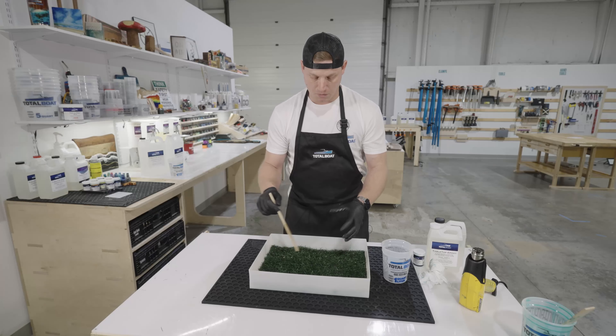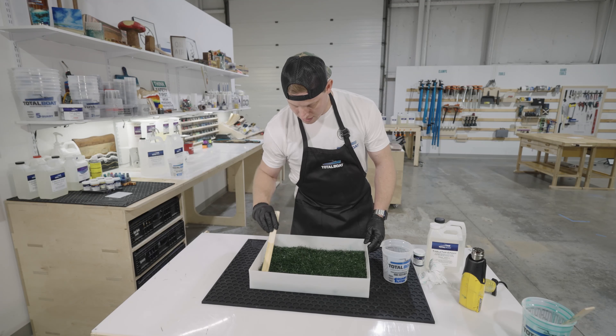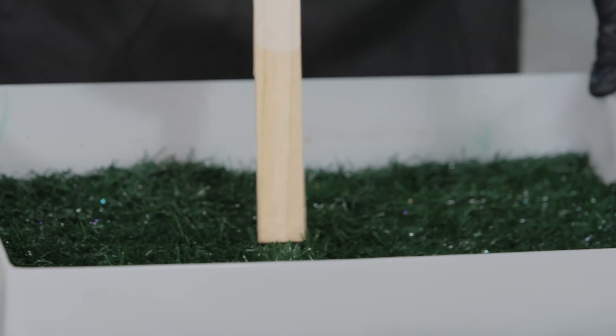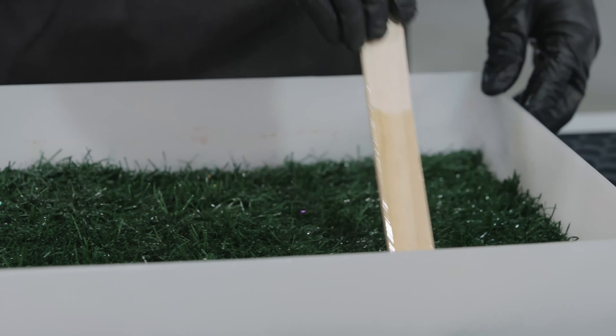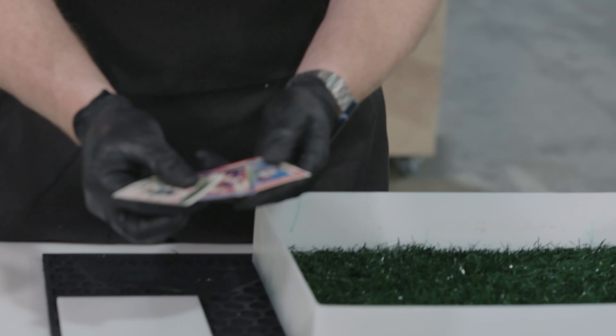I kind of like pacing like I'm actually mowing the grass so I can make sure it's an even spread and touch all the area I need to. I'll go back and paint against the grain — against the grass — so I can stand the grass up and make sure it's working all the way down to the base.